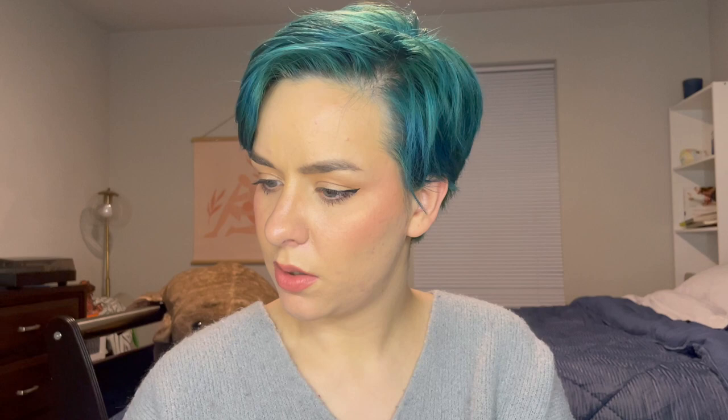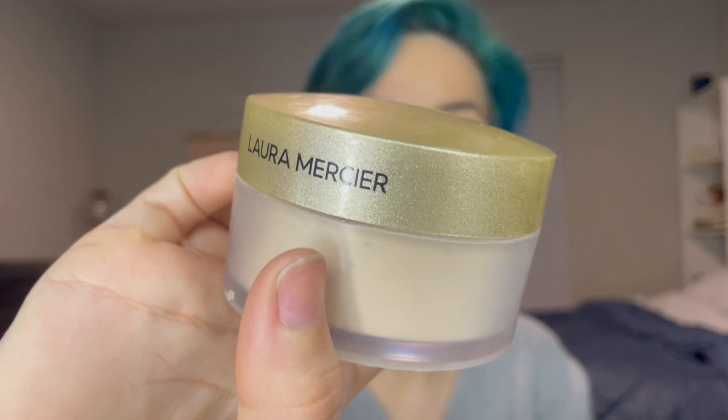Next, let's talk about powder. This is my Laura Mercier. The powder is really stuck to the sides of everything, so sometimes I can do markings to show how much is left, but I can't do that with this. I'm working on it. It's probably going to be in here for a while, but I tend to go through powders pretty quickly since I'm an oily person.